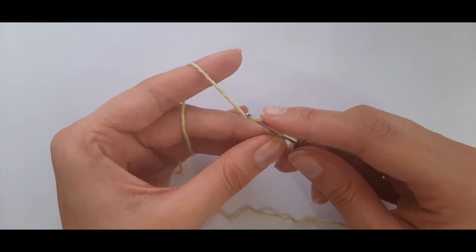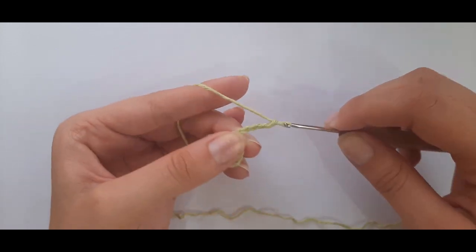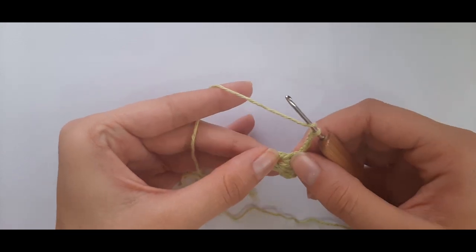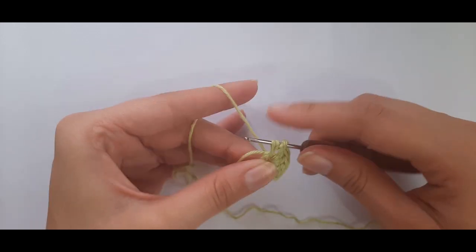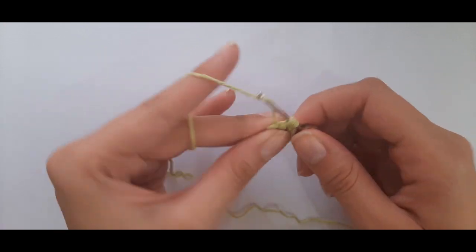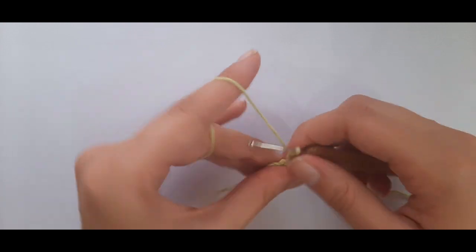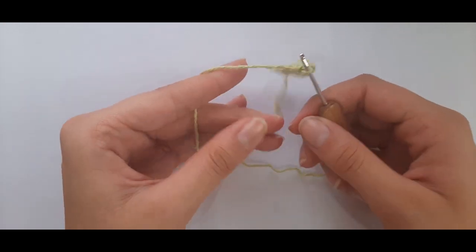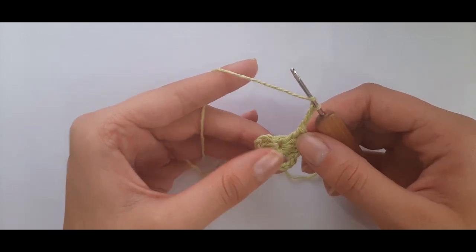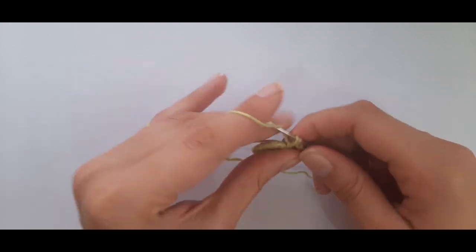Then chain four: one, two, three, four. Now place another five double crochets into the chain five space. Yarn over, insert, yarn over pull through, yarn over pull through two, yarn over pull through two — that's one. Repeat for a total of five. Then chain four again and place five more double crochets into the center chain five space. Repeat until you have four sets of five double crochets.